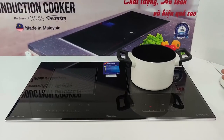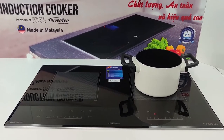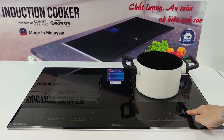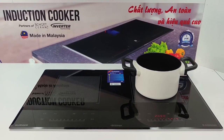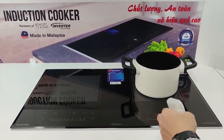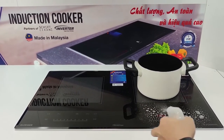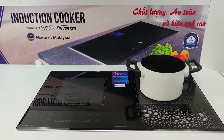Ngoài ra, đối với dòng bếp BIH5050MA còn được trang bị thêm tính năng cảm biến chống trào. Khi các bạn đun và cái nồi của bạn bị trào nước ra — nước sẽ bị trào ra như thế này — thì sau từ 15 đến 20 giây thì bếp của các bạn sẽ tự động ngắt.